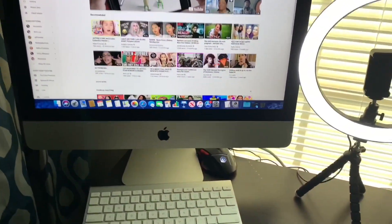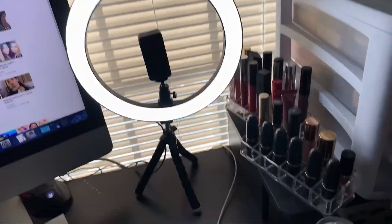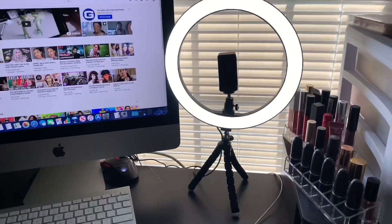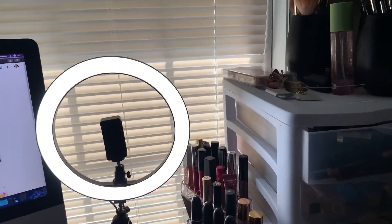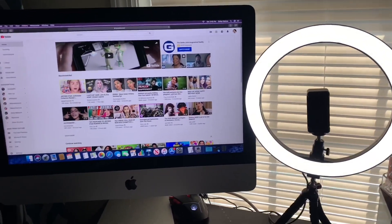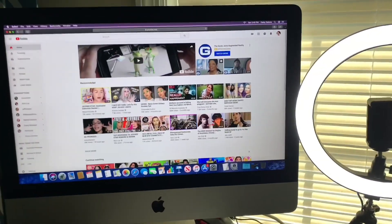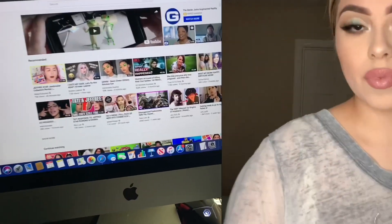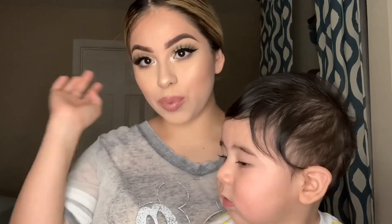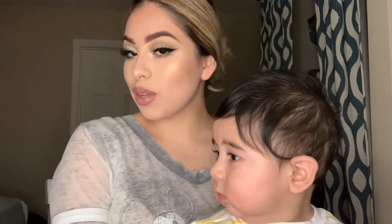Shoutout to my man for getting me a desktop, my ring light, and my desk — and shoutout to my mom for getting me a few little things to put together in here. They're amazing and so supportive of everything I do, no matter how small. Love you guys. And here is the final look — I hope you guys liked it and enjoyed the video. Go ahead and like and subscribe to my channel!